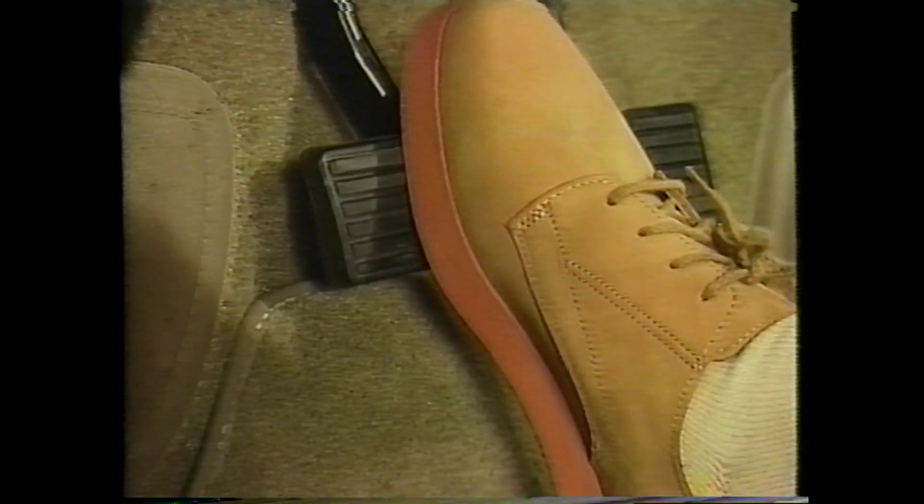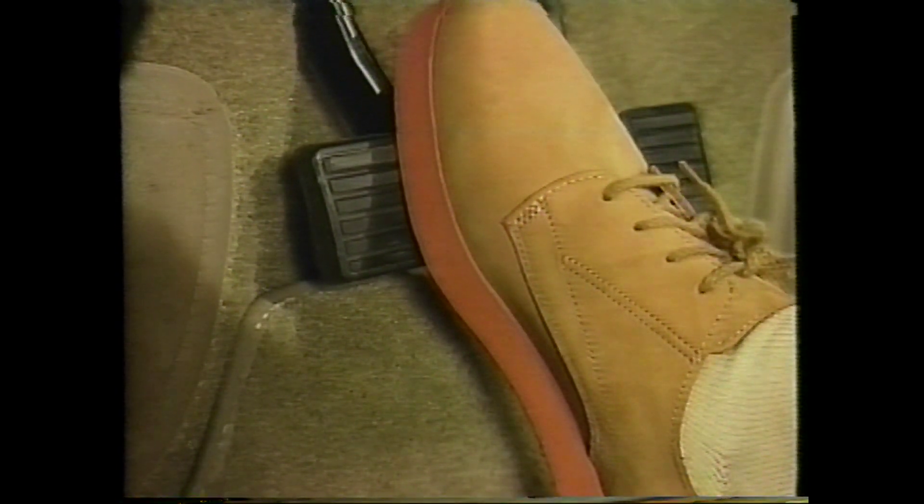Now let's review some of what you may experience when the ABS is operating normally. When the brake pedal is applied and the anti-lock brakes activate, the brake pedal may feel hard. It may also seem to ratchet or pulsate. Or there could even be a combination of these sensations. Maintain firm, constant pressure on the pedal and be ready to push it further if it travels closer to the floor. You may also hear a sound like this.